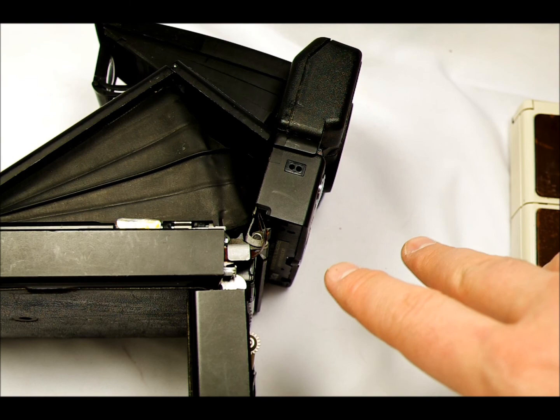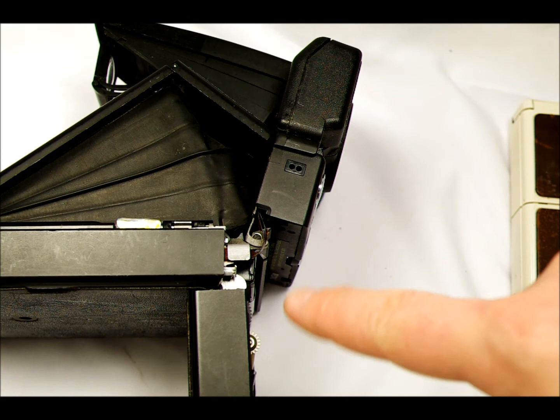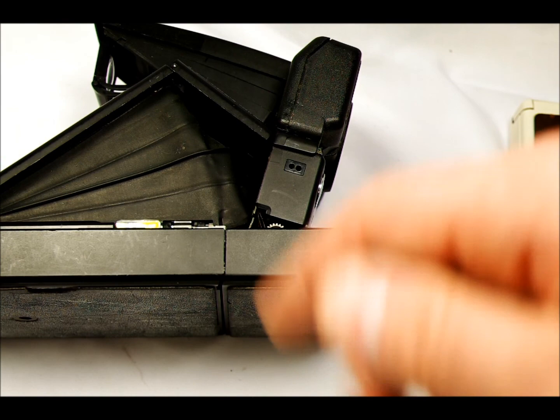You're not using the old film, but the stuff that's being produced now, which comes with 8 sheets in it, and then a black cover on top of it. And when you close this, it's going to spit the black cover out. There's no black cover here, so there's nothing for it to spit out.